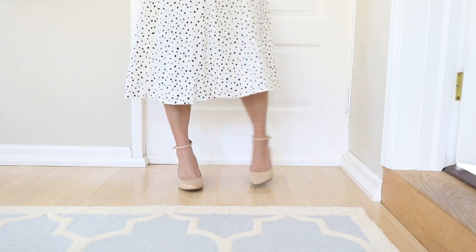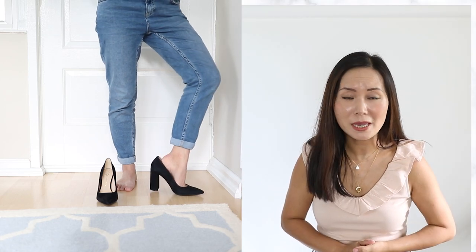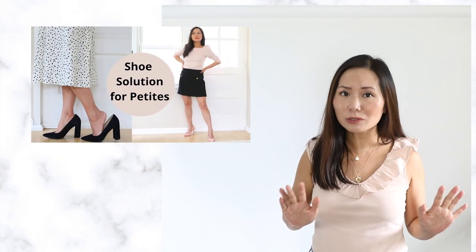The closer the ankle strap is to your skin tone, the less likely they are to make your legs look cut off. If you have small feet like me and shoes without ankle straps just won't stay on your feet, watch this video — I share solutions I figured out after numerous trials and errors.